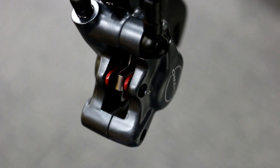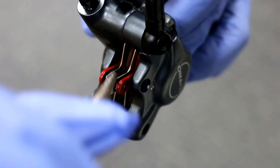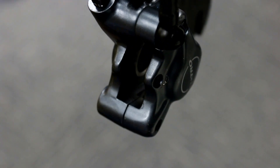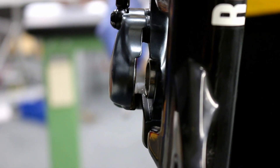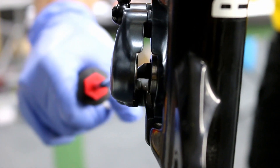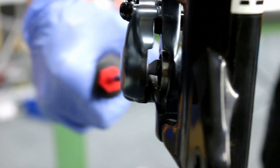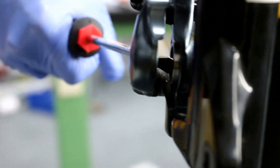Let's remove the old pads. After taking out the worn out pads, you're going to need to create room for the new pads. Make sure you push on the pistons and push them back into the caliper to create the room.